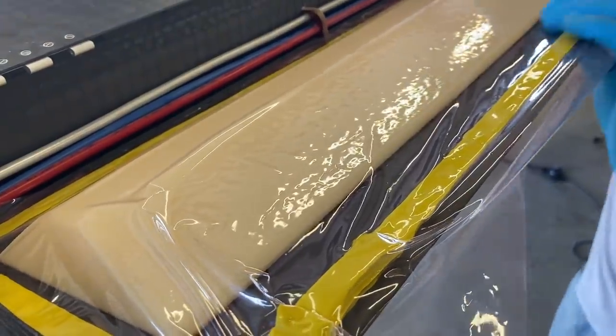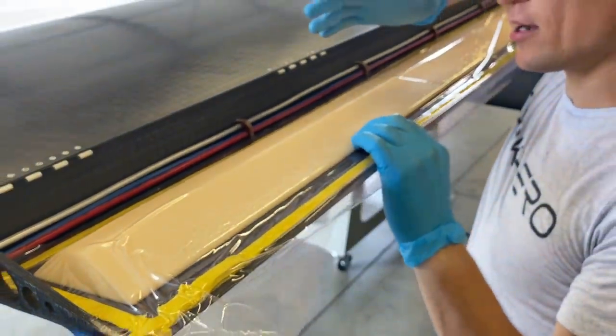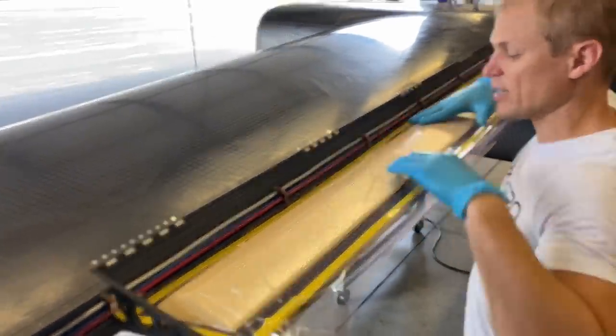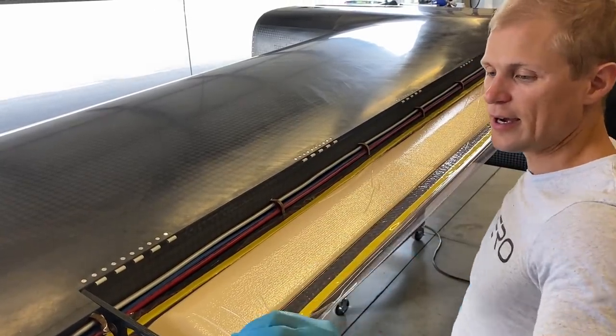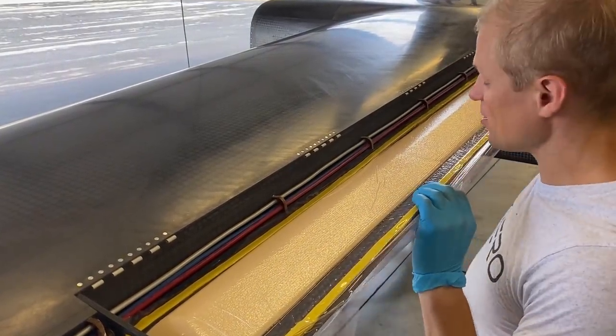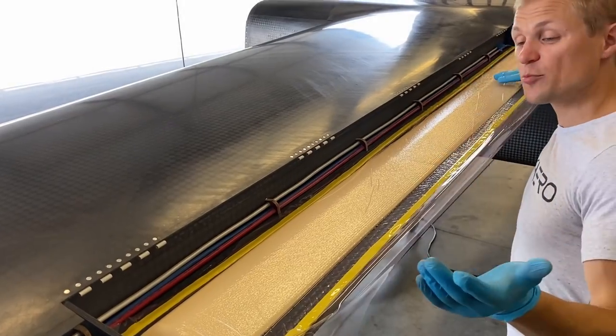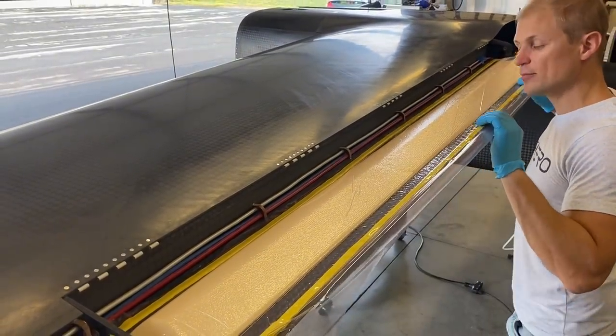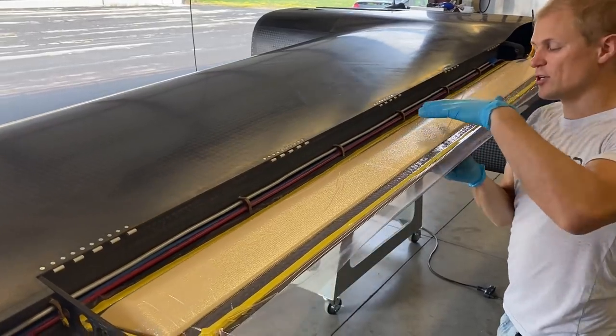We're pulling a vacuum on this right now. We like to start by going a little bit slow to make sure the bag is in position correctly and we're not getting any weird wrinkles. You can see it's sucked down now and looking pretty good. Then we'll open the valve all the way and pull a full vacuum to get good compaction.